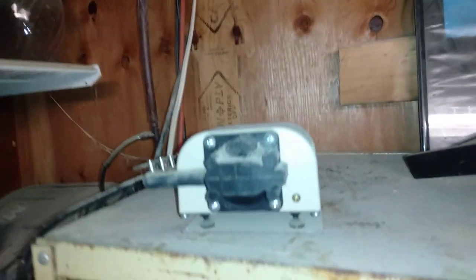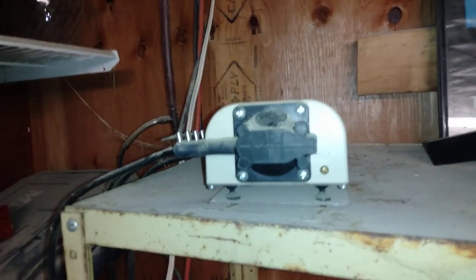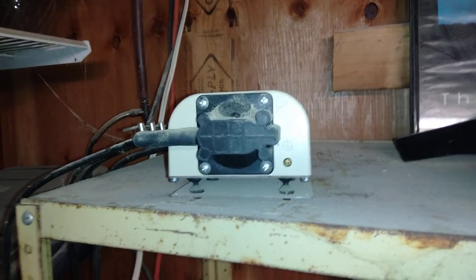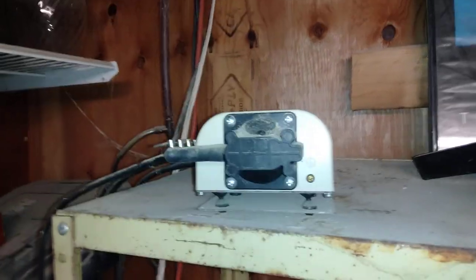This is my air pump. It's currently running 12 air lift pumps that pump water in my greenhouses and to some of my plants.